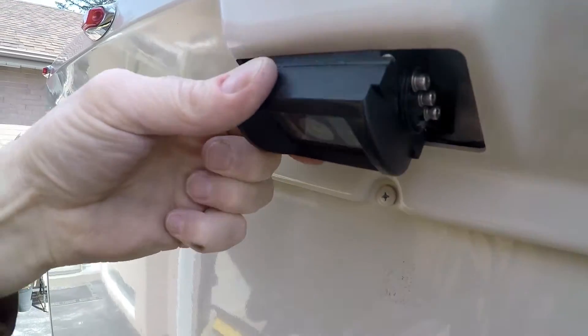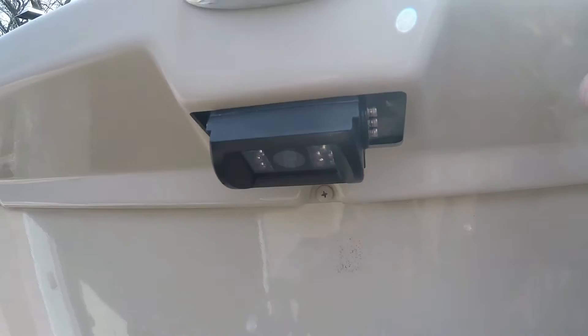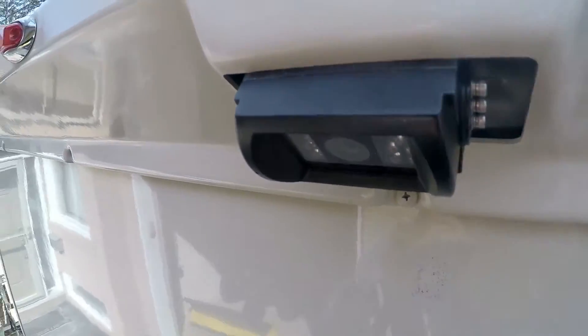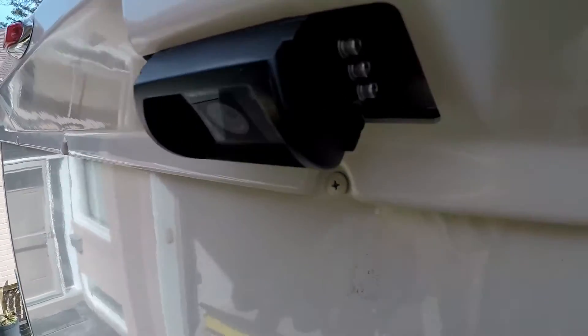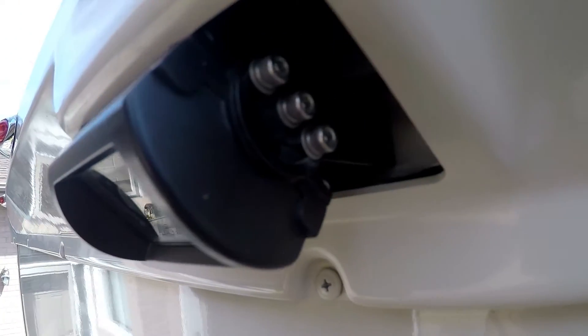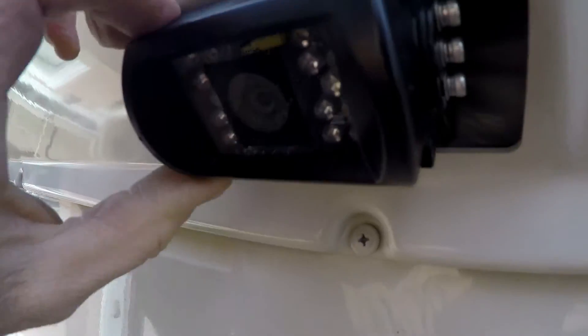It tilts up and down, but in the case of the 2017 Fuse, a little extra is going to have to be done if you want to have the angle high enough to see the highway behind you. That's as high as it goes because it hits the shroud, and the bracket back there is too high to allow that adjustment.